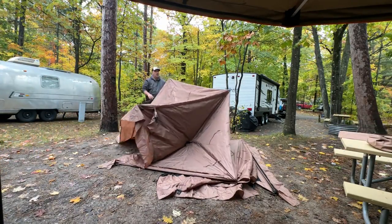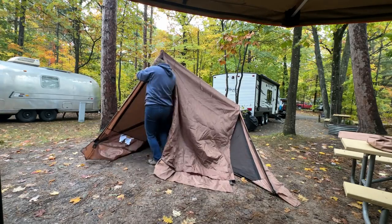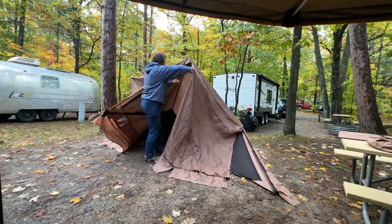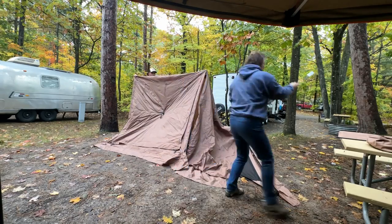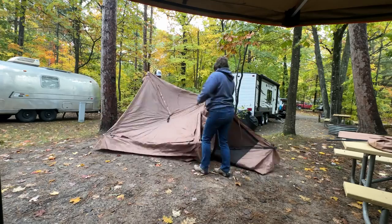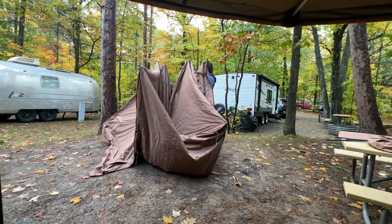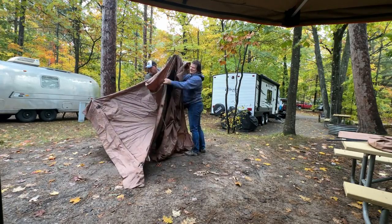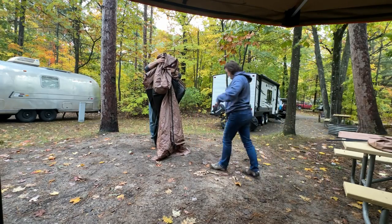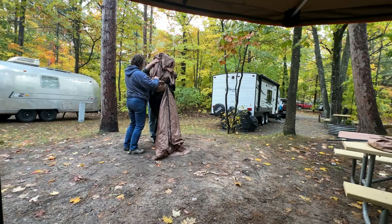If I were to give the Gazelle Gazebo any kind of con — and there's not much you can do about it — it would be having to pack it away wet. It rained all weekend long. You take out the three door poles, pull down the roof, pop in all the sides, roll it up, and then somebody gets the dirty chore of holding that wet monster while you try to get the strap around it and feed it back into the bag.